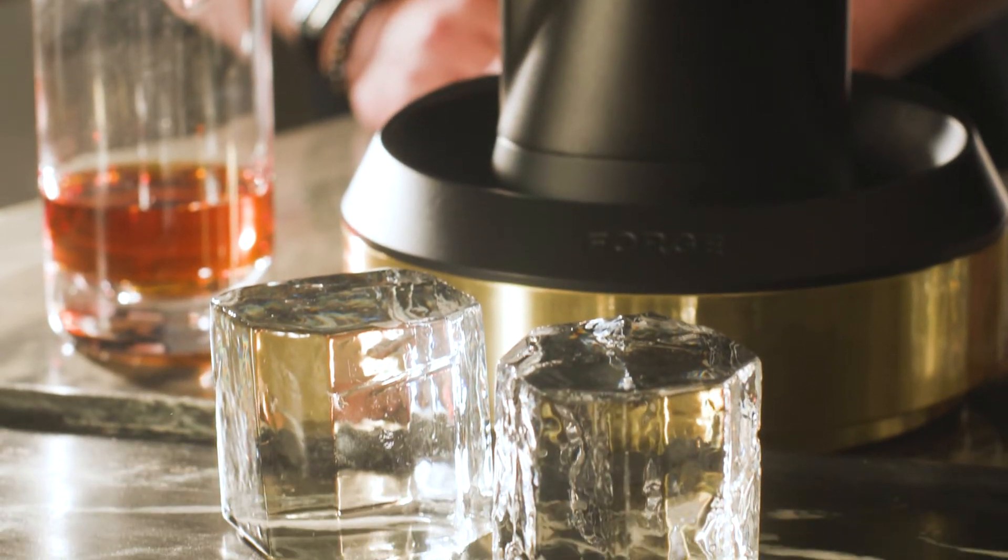Now that you have the Monogram Forge, all you need is some ice, and there are a couple of ways to go about that. You can use the ice mold that comes with the Forge — simply fill with water, add to the freezer overnight, and you're ready to go. Or you can order clear ice.